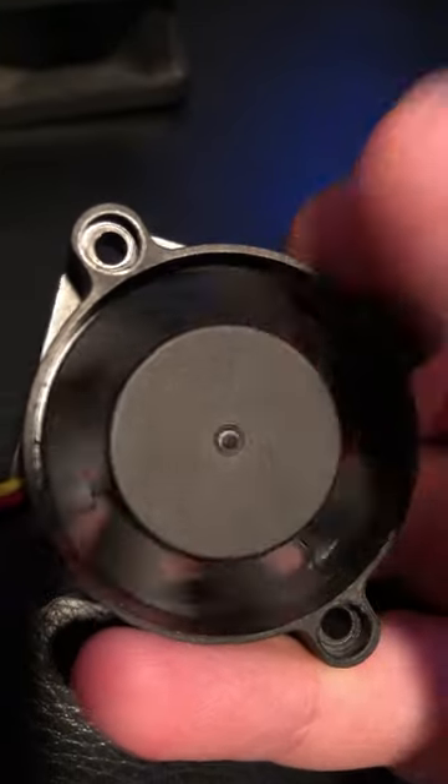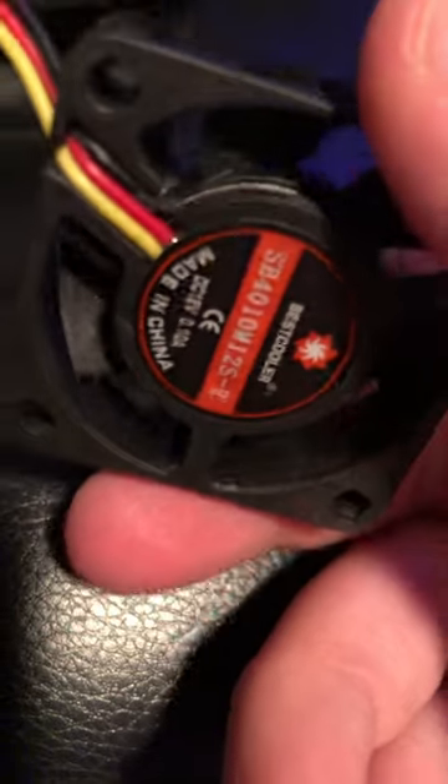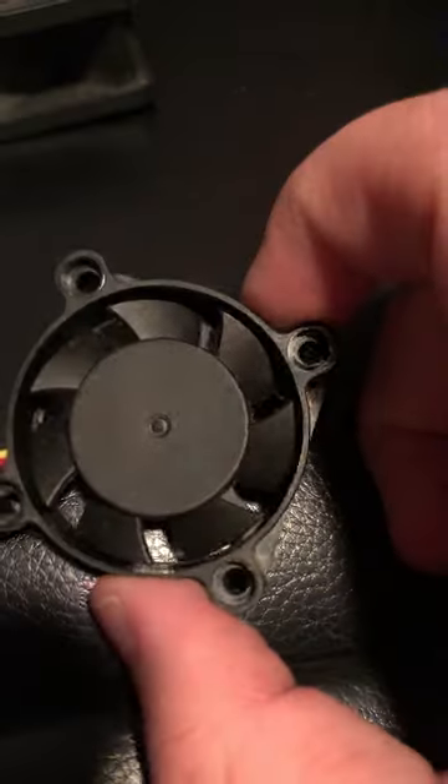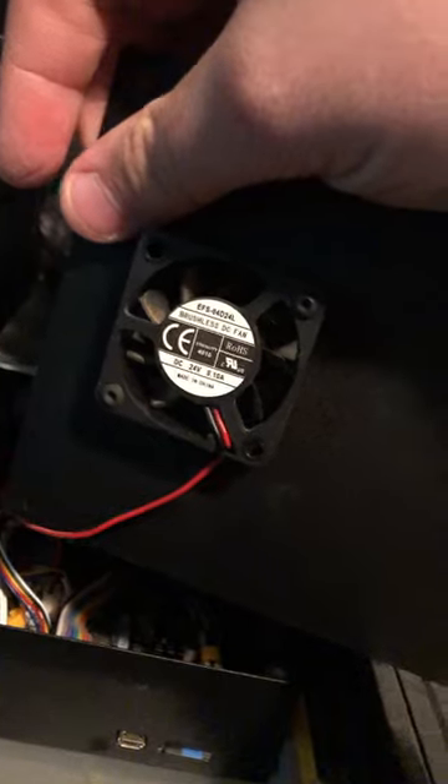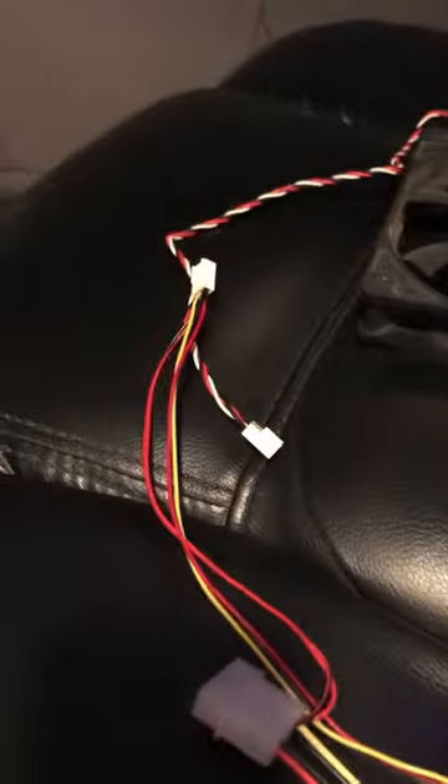The fan blades are smaller than the inner bit, and it's a tiny, whiny little thing, but it's still got a standard three-pin and molex connector. I know these types of fans are common on small electronics — I've got one on my Ender 3 here, which uses a different output than a three-pin.